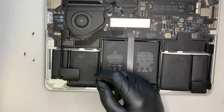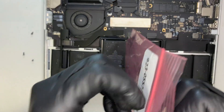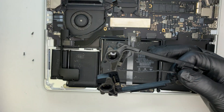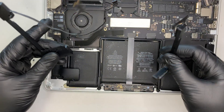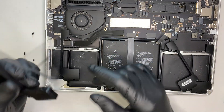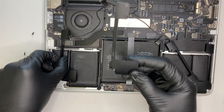Now let's find a replacement. I'll have the parts linked in the description below — you can click the link and it will direct you to either eBay or Amazon where you can find a replacement speaker. Make sure the right speaker goes to the right side. This is the left speaker — as you can see the cable is slightly longer.